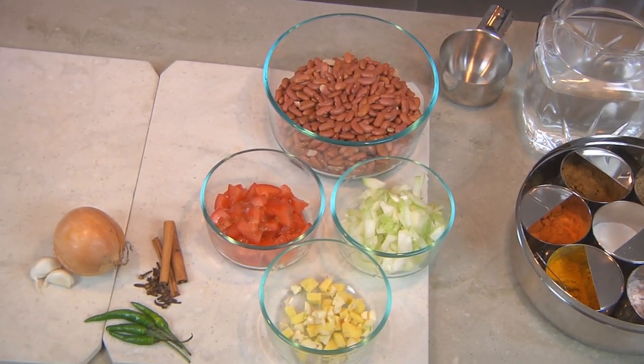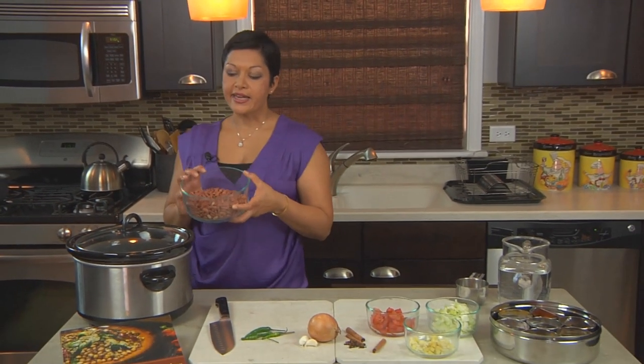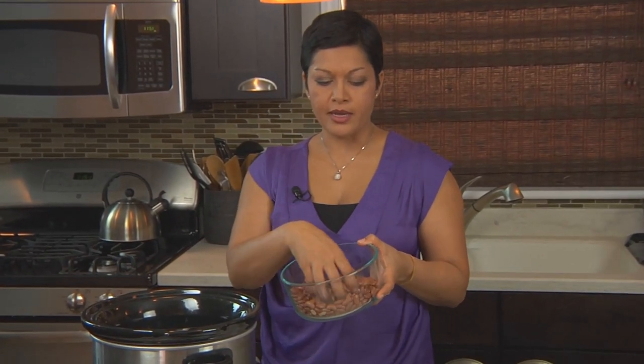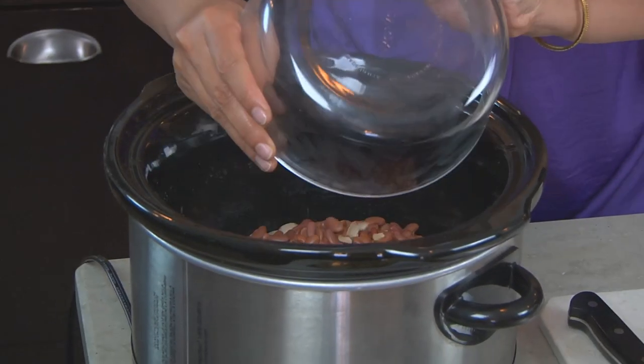Normally I would get everything ready and start prepping at about 6 or 7 in the morning, so that after 11 hours when I get home from work with the kids, dinner is ready. I'm going to start with 3 cups of red kidney beans — these are dried. You want to clean them when you get them from the store, make sure there are no rocks or debris, then wash them thoroughly with water. Once washed, stick them right in your slow cooker.